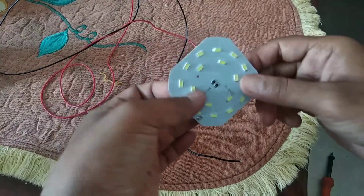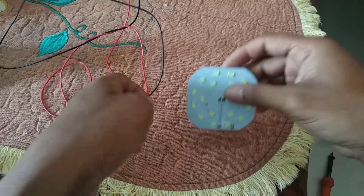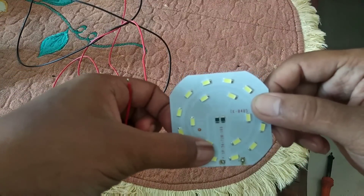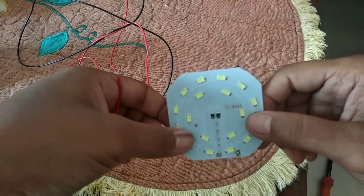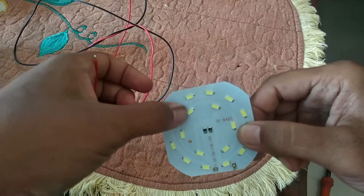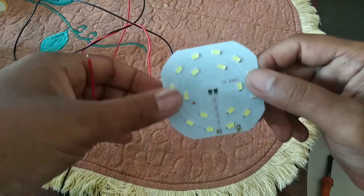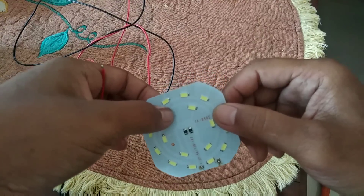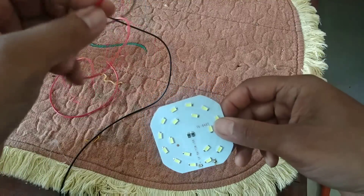Selanjutnya akan kita cari arusnya. Karena pada lampu LED ini, satunya itu 3 Volt. Jadi biar jadi 12 Volt, kita pasang 4 dulu. Setelah 4 kita potong lagi — 4, potong lagi. Kalau cuma 3, maka lampu akan panas dan akan terbakar. Kalau lebih dari 4, itu tidak akan menyala. Akan kita coba.